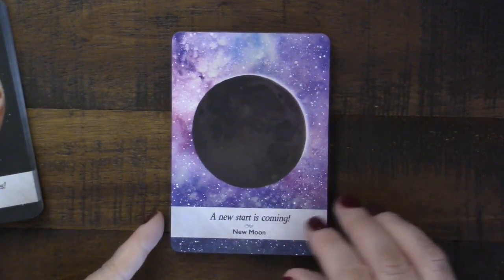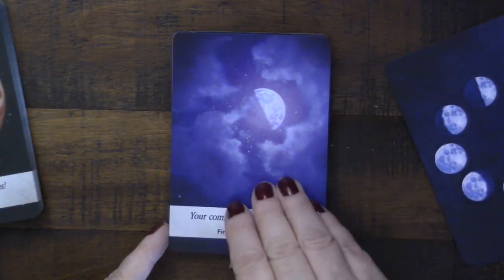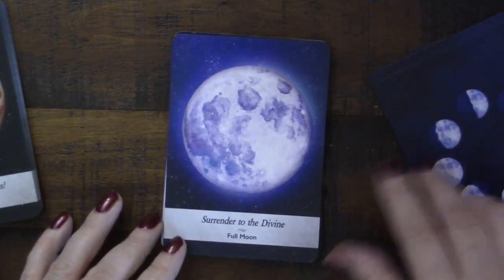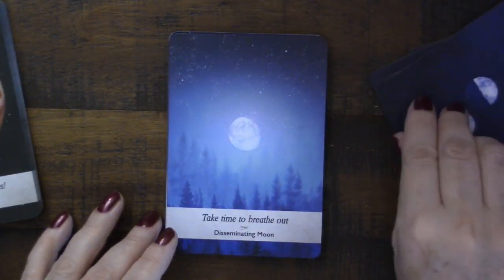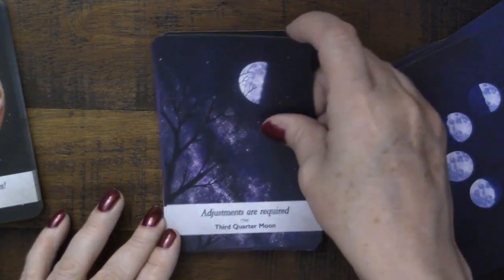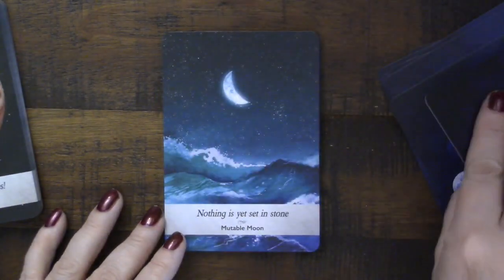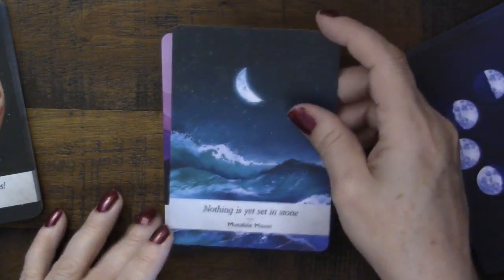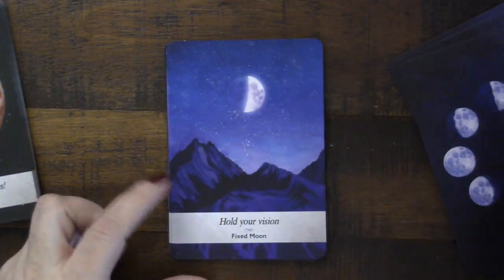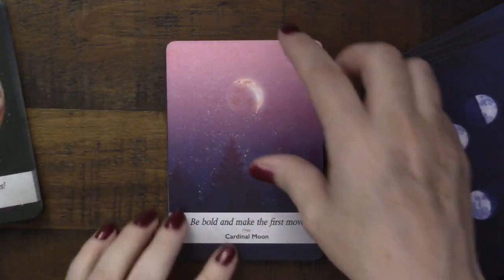Let's quickly flip through so you can see the images. We have the new moon, the waxing crescent, the first quarter moon, the gibbous moon — I love these images — the full moon, the disseminating moon, the third quarter moon, the balsamic moon. Then the waning moon and the waxing moon, the mutable water motion card, and the fixed moon with the mountains. These are beautiful images throughout.